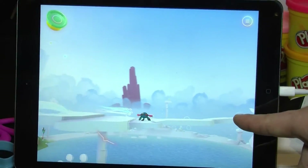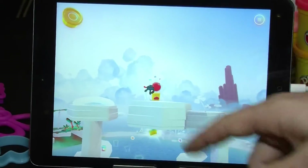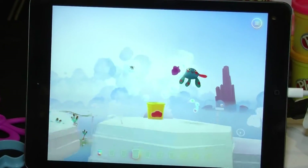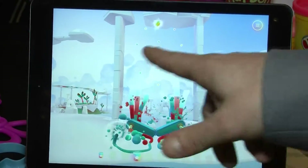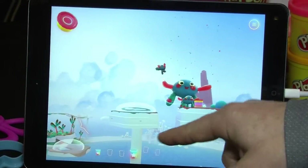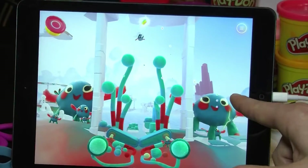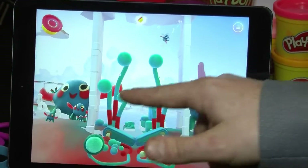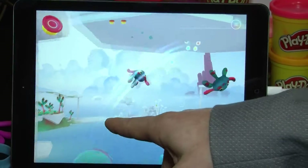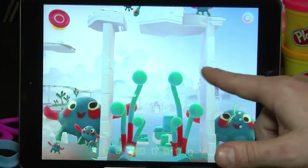I can also bring in new characters as well. I've just made a little pinball machine out of Spike, and I can play with him in there. We just found another character can, so now I have two characters. But let's get out of this pinball machine here.